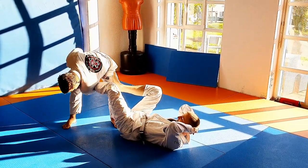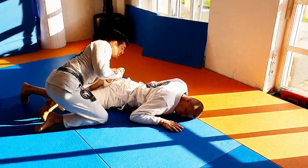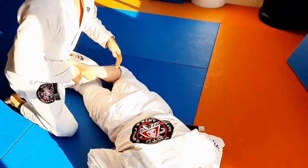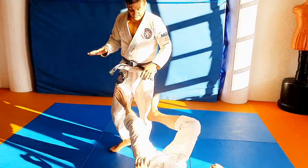Grab the foot, wrap around, and now open and close. I want to push it towards his hip to stop him from rolling and then finish it. There are a couple of details to it. It's a simple and effective technique.